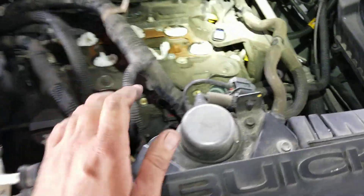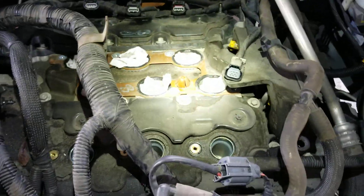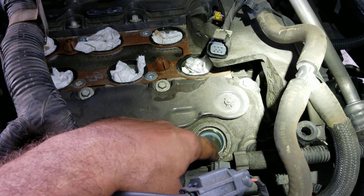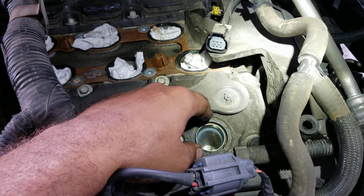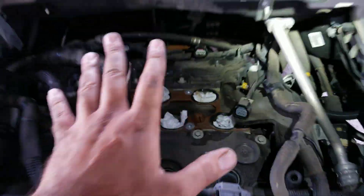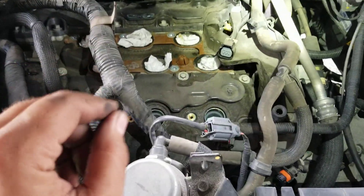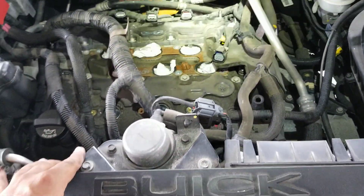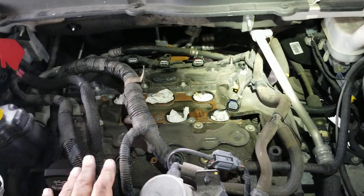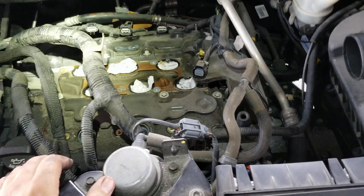Most of the time when you see that, you say okay, it just needs valve cover gaskets and the spark plug tube seals around here on the top — pop some new ones in and that takes care of it. But if you see that on one of these cars, stop real quick and take a closer look because there's a bulletin on this.